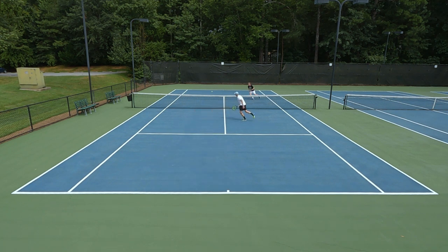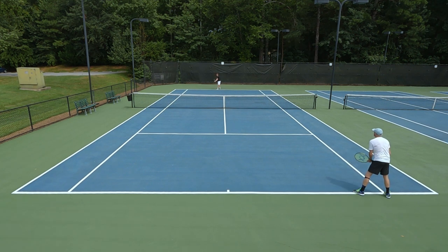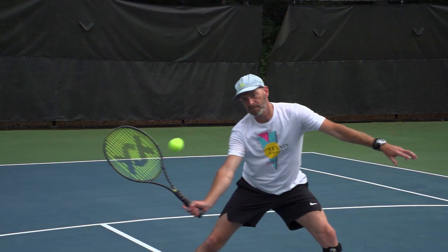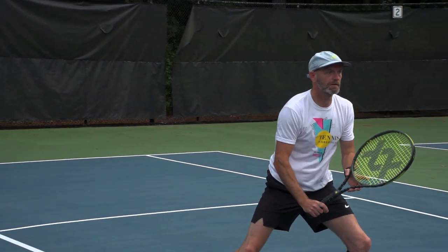I enjoyed hitting groundstrokes with it. As a racket, I felt like I could hit all day. It's super easy to get around the body — quick, came through the ball nicely, and stayed decently solid for my kind of spec. At net, it felt plush and comfortable as well. It would really get connected to my drop shots and little angle volleys.